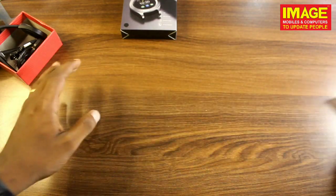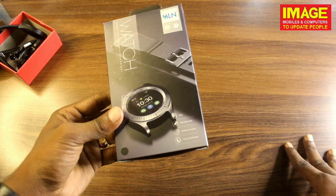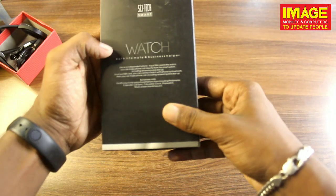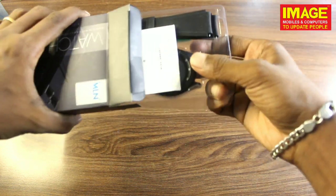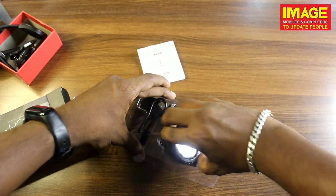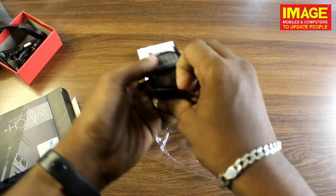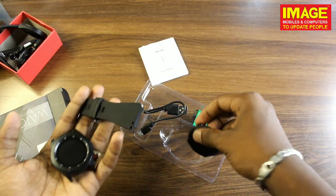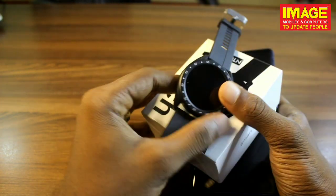We have a mini SD card slot available. Now looking at the back of the watch — we have the SIM and memory card and the battery. We also have the strap. So we have to charge the application and check the performance.